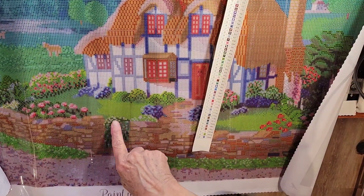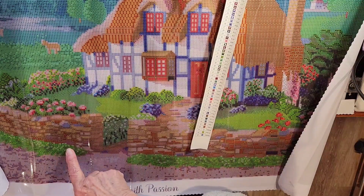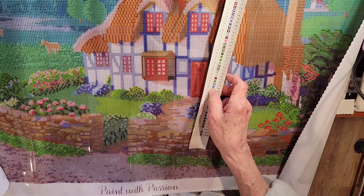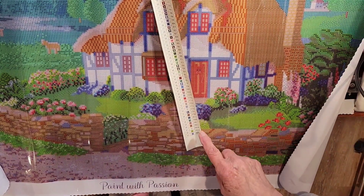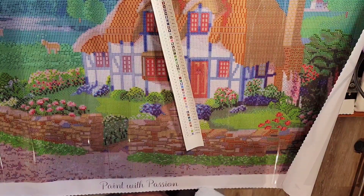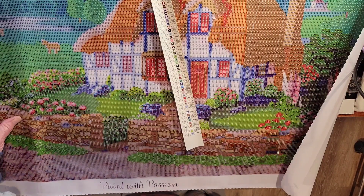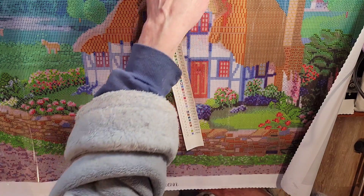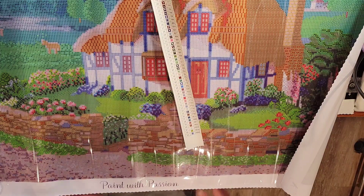We do have some O's down here for ABs, and some over here. We got some in the greenery because our AB colors are white, green, and blue. We've got some over here, some A's, and it looks like there are some up above in the mountains.